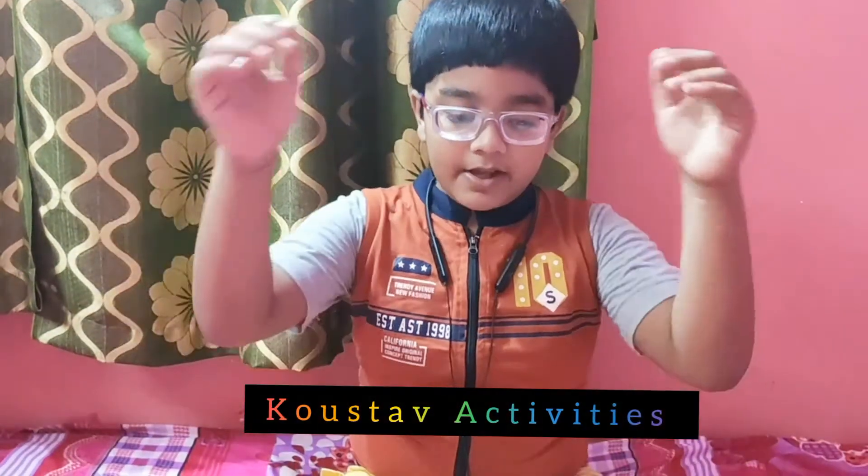Hello friends, I am Kostab Singh. Welcome back to my channel Kostab Activities.